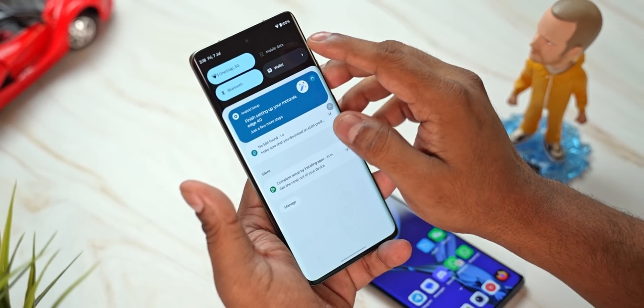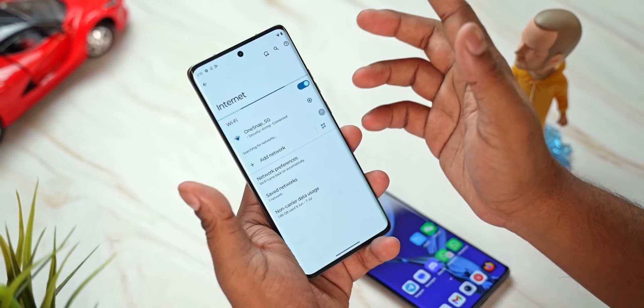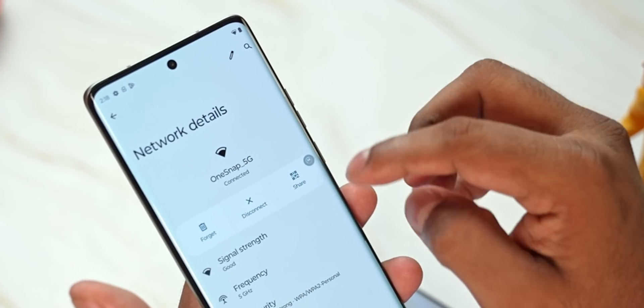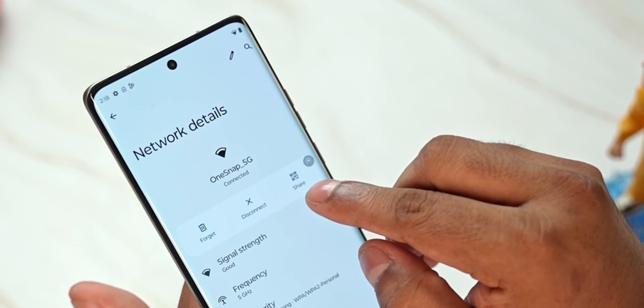What you do is pull down the notification bar and long press on the WiFi icon, select the cog right next to the connection you want to share. There is a WiFi share option right here, so you tap on that.